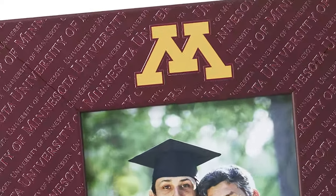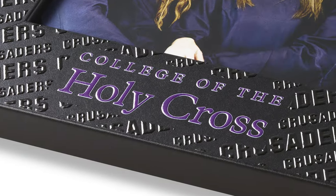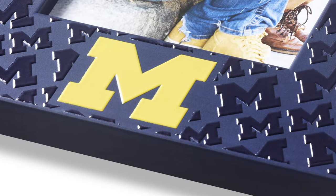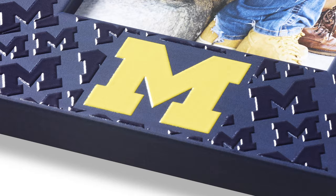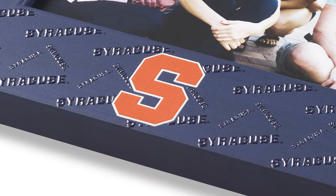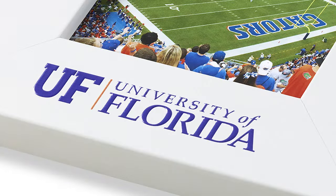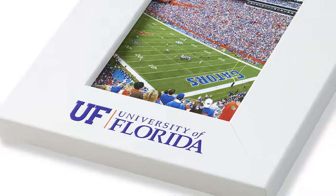Pops of vibrant school colors. Raised details that feature school names, team mascots, seals, or slogans. With a range of colors, Spectrum Photo Frames lets you boldly celebrate your college moments. Frames are custom designed by school and highlight textured details like insignias, mascots, and slogans.